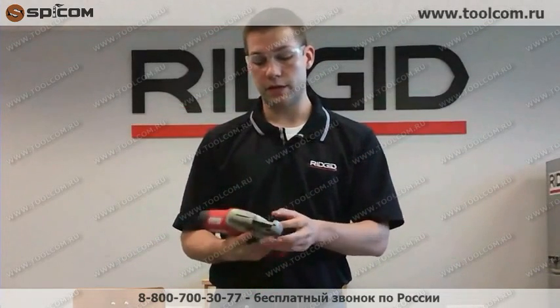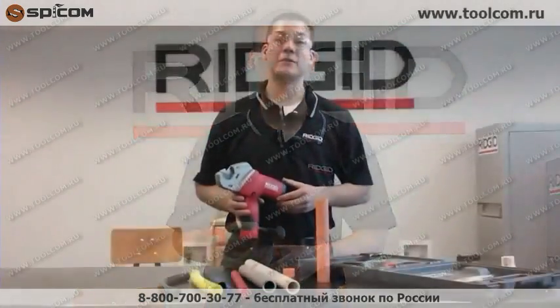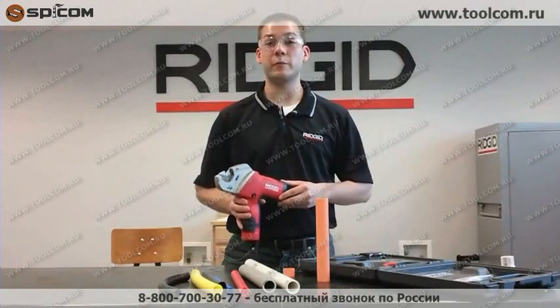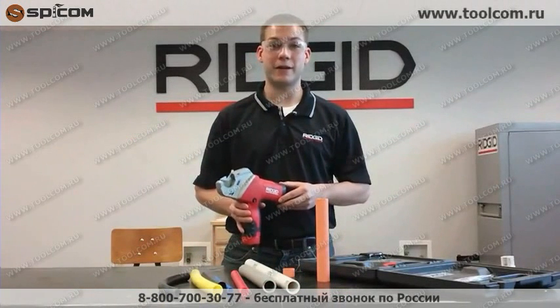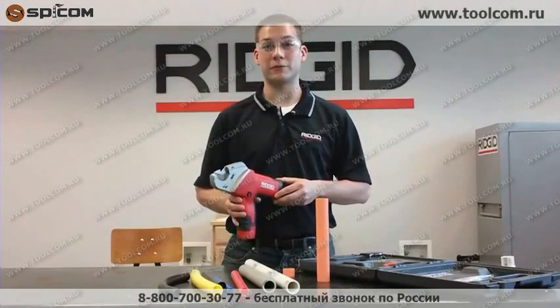A nice feature is the quick change pin for the blade. This allows you to use no tools — all you do is pop the pin out, take your blade out, and put a replacement in. This is a great tool for anybody looking for speed and repeatability. Save time and save your hands. Visit rigid.com/TC40 or pick one up today at your local distributor.